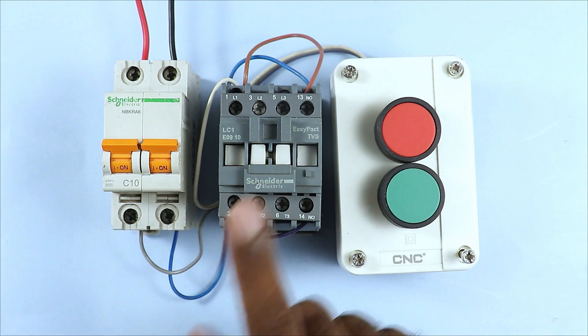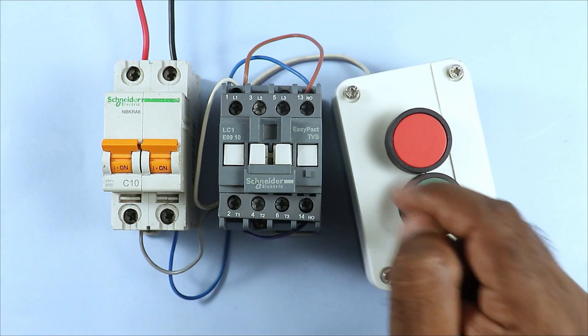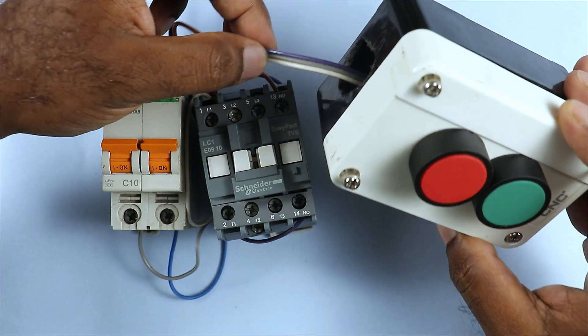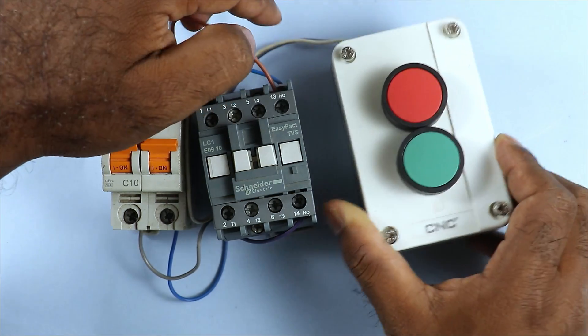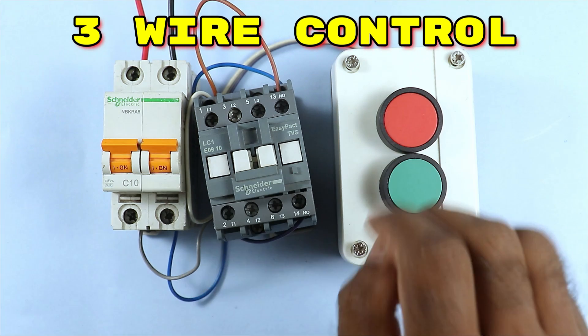You can see that to operate this contactor only three wires are used, so if in your control circuit only three wires are used, we call this three wire control wiring.